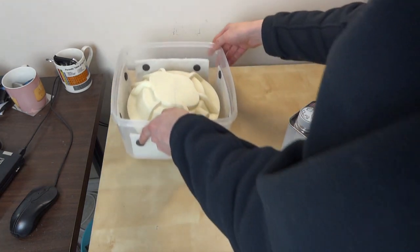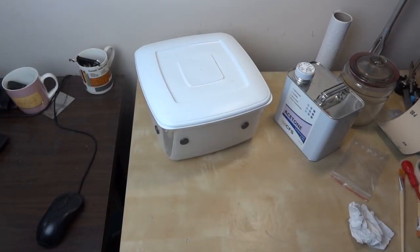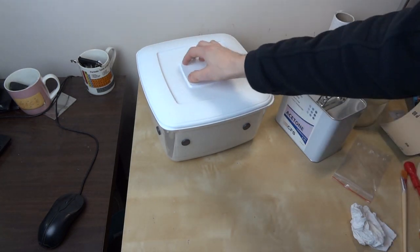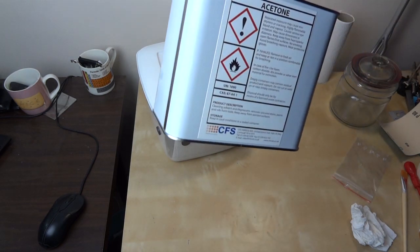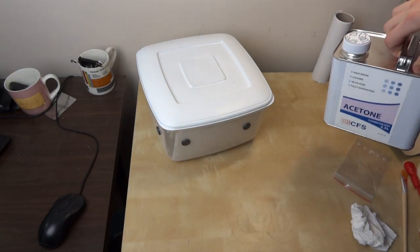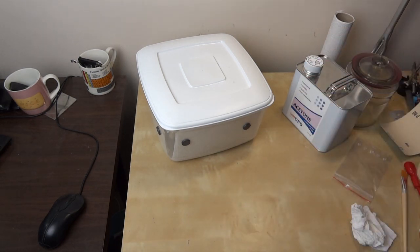I'll place that neatly in the middle and carefully put the lid on and come back tomorrow. So it's been about 12 hours — I can see through the box and it looks pretty good. I did actually clip the lid on properly at the end of the last shot. Obviously acetone is quite dangerous — it's flammable and you shouldn't breathe in the fumes because it'll addle your brain. If you're going to do this overnight, make sure you put it in a sealed container so you don't end up breathing the fumes in all night.